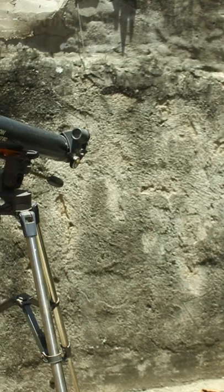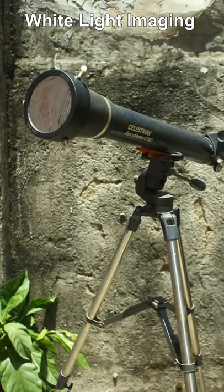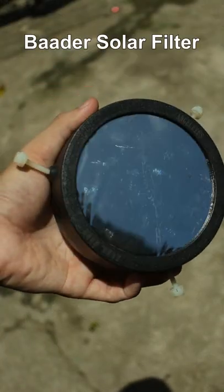Solar imaging consists of white light imaging and narrowband imaging. White light imaging is the cheapest and easiest, since it only puts a solar filter in front of your gear to block most incoming sunlight. Many solar filters are available, like the Baader solar filter I use.